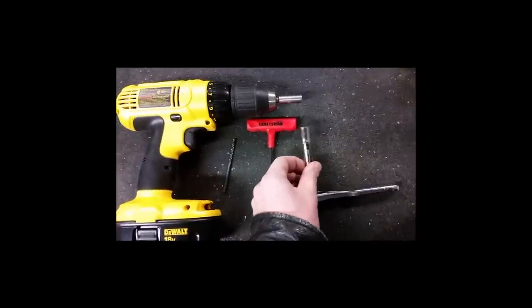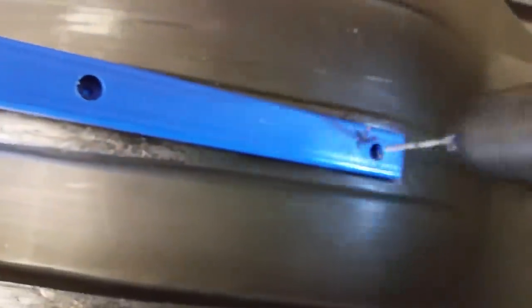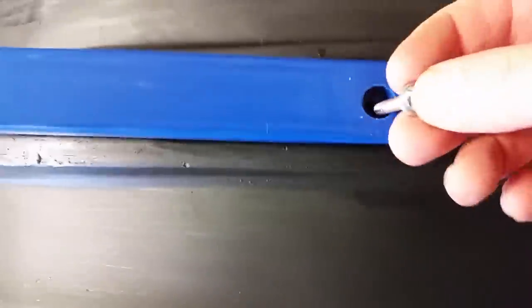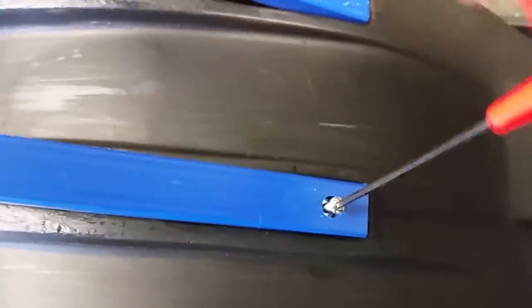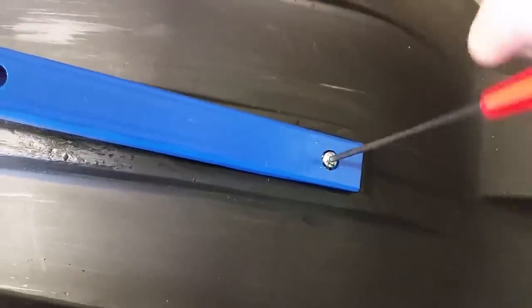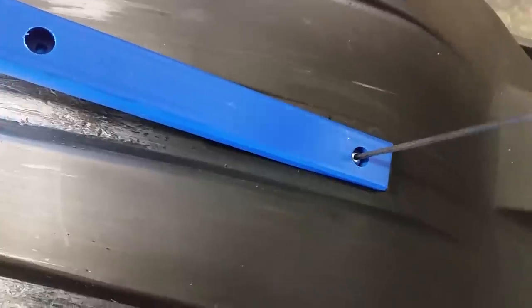We did find that a rubber mallet or a dead blow hammer works really well, because it's fairly tight to get these in the holes at the front. There are inset grooves and they were not easy to get into. Maybe it was just our sled, but we had to pre-drill the holes with the smallest bit we could so that when we sunk the bolt, it bit into the plastic to hold on its own before we flipped it up to put the washers and lock nut on. We started by hand with an Allen wrench but switched over to the drill because it was much easier.